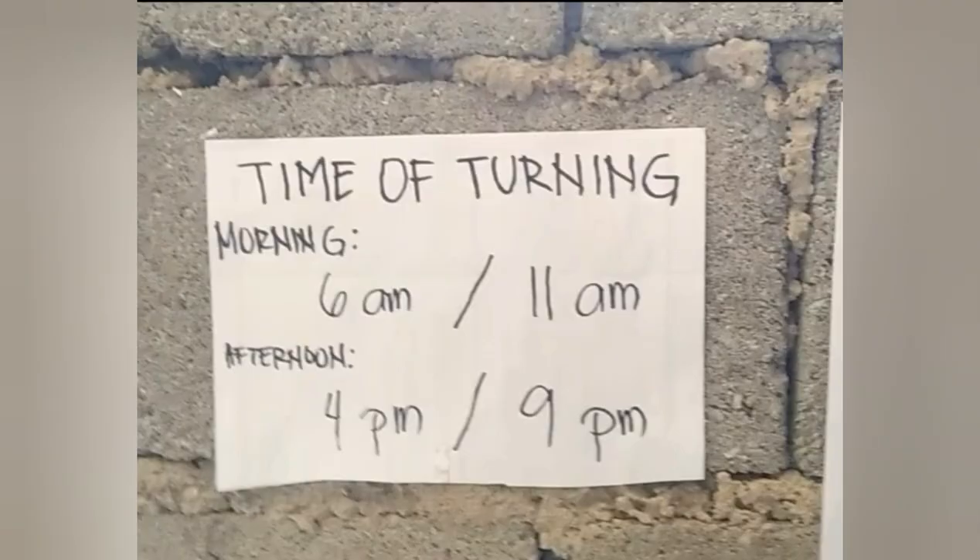Ito naman po yung ginawa kong palatandaan or chart. May oras po dito ng pag-ikot ng itlog — nakita nyo po sa umaga alas 6, tapos alas 11, then sa hapon naman po alas 4 hanggang alas 9. May pagitan po siyang apat na oras bago siya i-rotate.